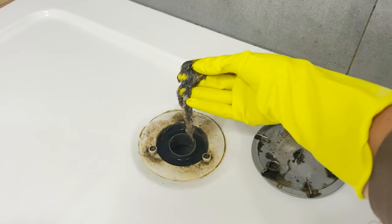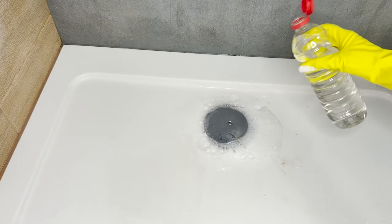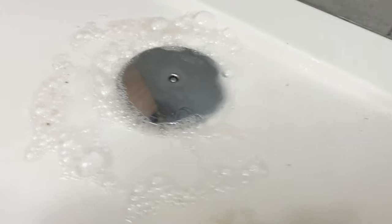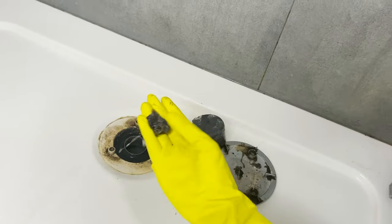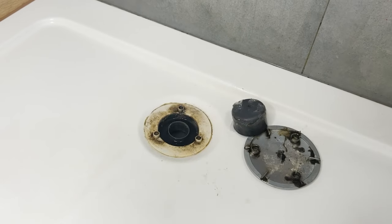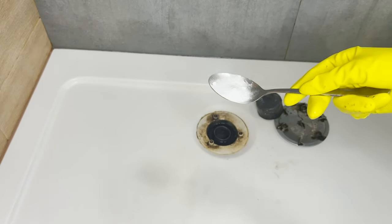I no longer use corrosive and chemical drain cleaners. This natural alternative is cost-effective and safe. It clears the pipes and eliminates unpleasant odors. Is your shower drain not draining water properly? It's often due to the accumulation of soap scum, hair, and detergent residues clogging the pipes.